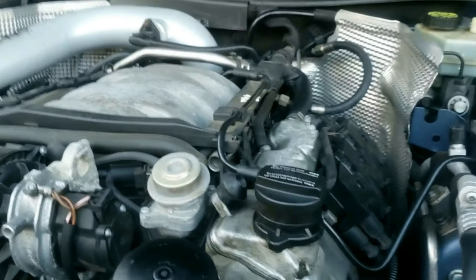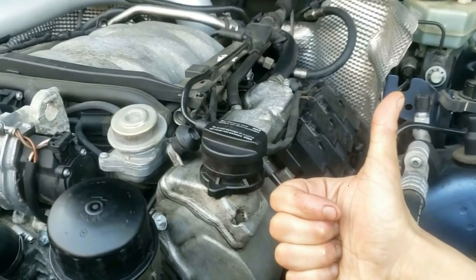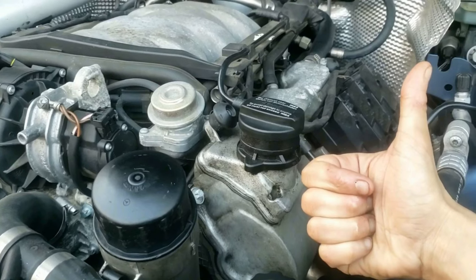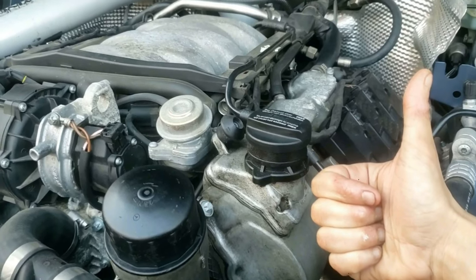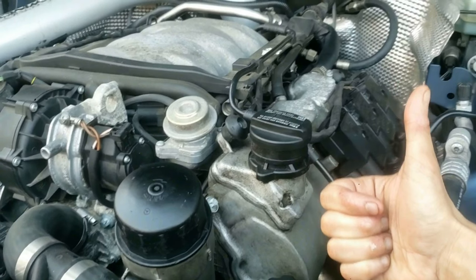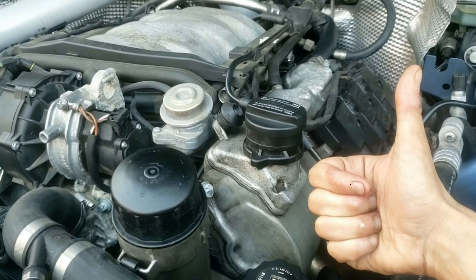Turn your car on and check for leaks — otherwise you should be good. As mentioned earlier, if you're having trouble removing the oil filter housing or its O-rings, I have a helpful video along with how to properly lift a low-profile vehicle like this. Please mention in the comments your thoughts on this video or if I missed any tools in the description. Liking this video and subscribing is always appreciated. Thanks for watching.